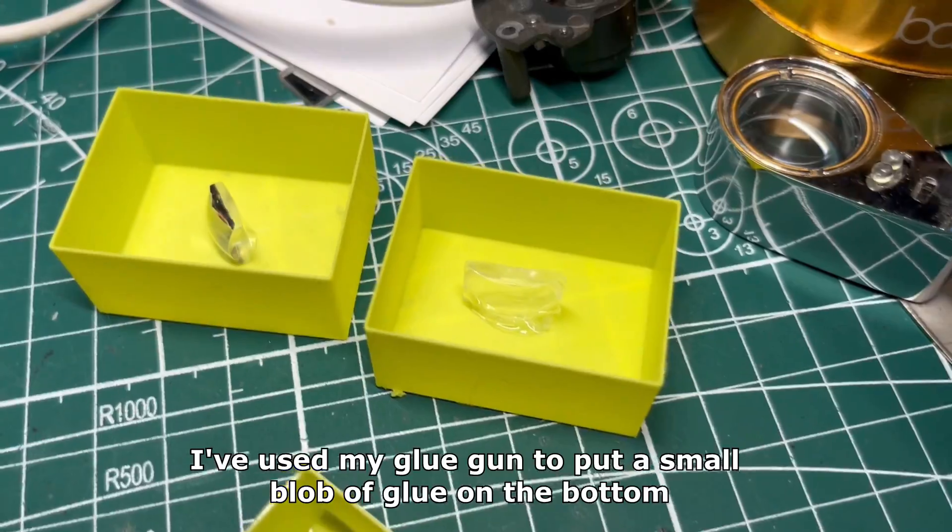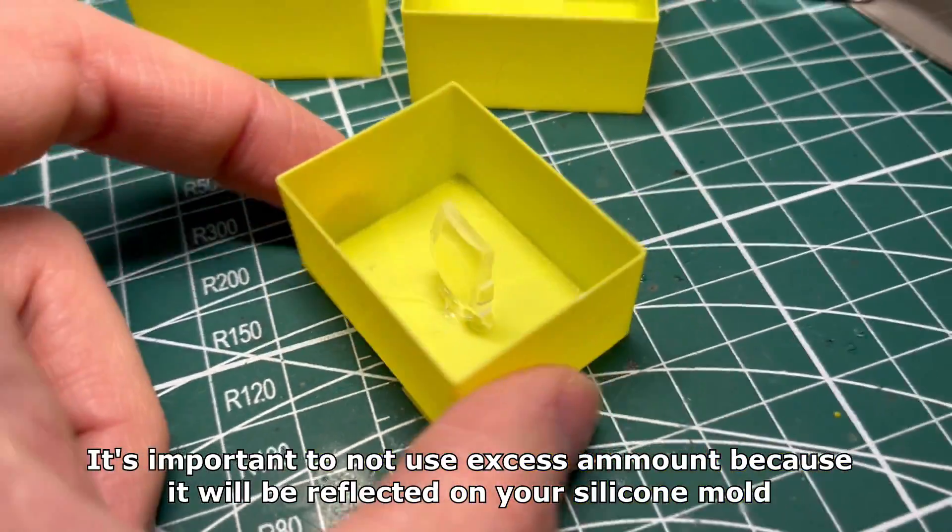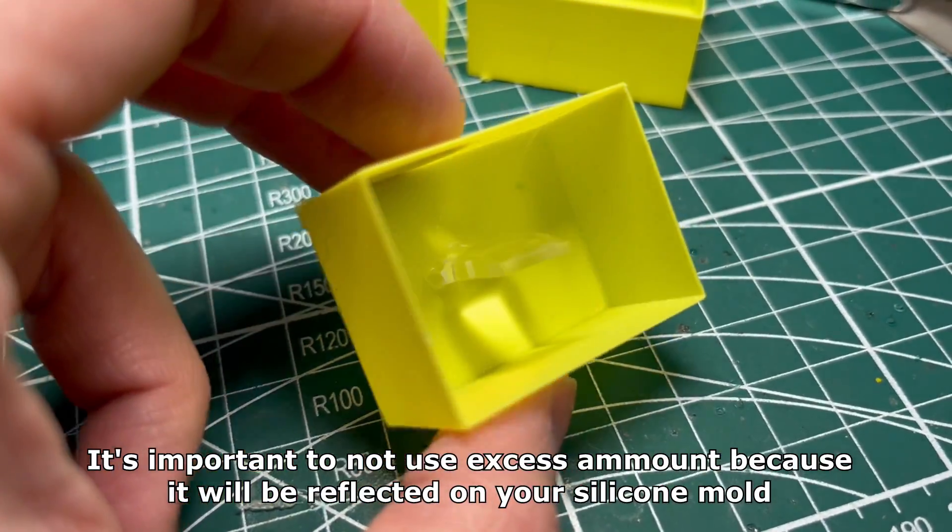I've used my glue gun to put a small blob of glue on the bottom. It's important to not use an excess amount because it will be reflected on your silicone mold.